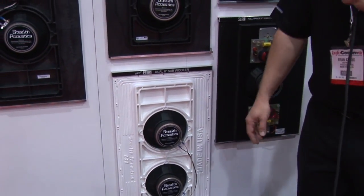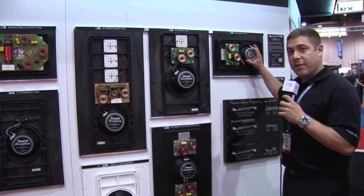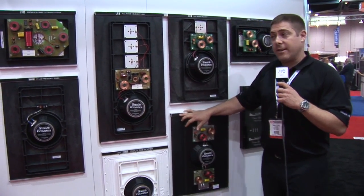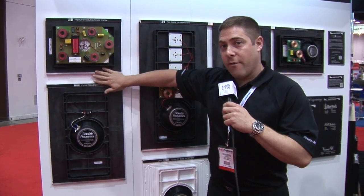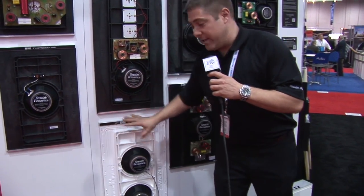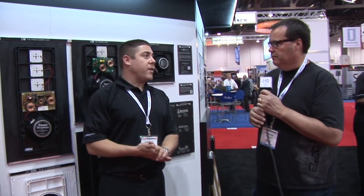The price points: approximately $350 list each for the LR6, $400 each for the LR8, $550 each for the stereo LR8, $800 each for the LR3, $1,000 each for the LR4, $500 each for the B22, and $600 each for the B30 subwoofer. All products are currently in stock and shipping, and I should mention all products are made in the United States.